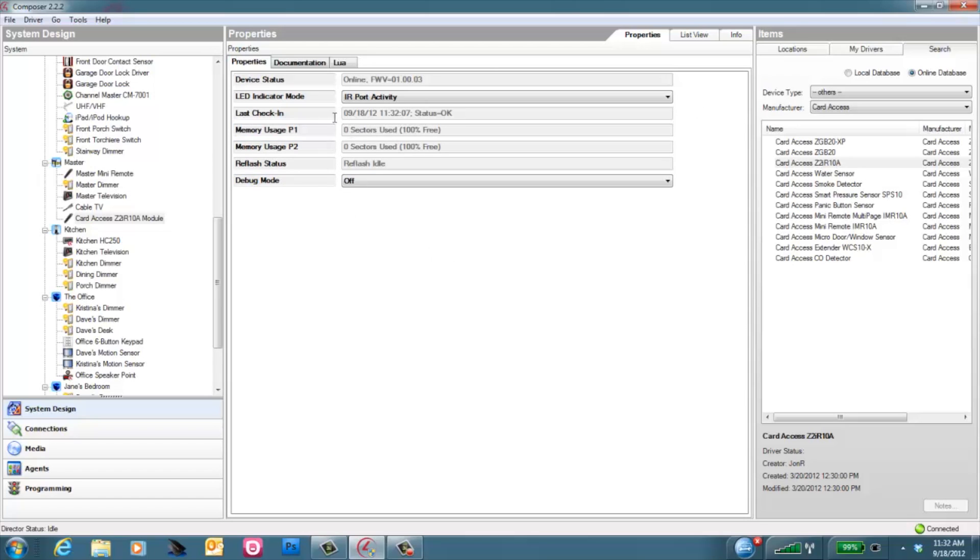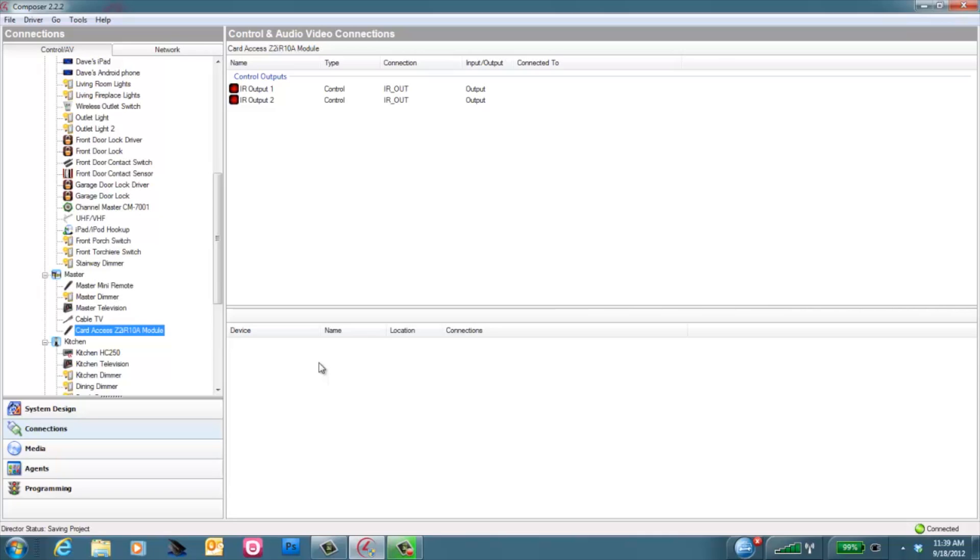You won't likely use any of these other options down here, but we do make the information available for memory used on each of the sectors before it starts dropping cached commands. The next step to installing the Z2IR is to bind your proper Z2IR ports to the target device you want to control — in this case, a TV. However, keep in mind it can be any other device with an IR driver.